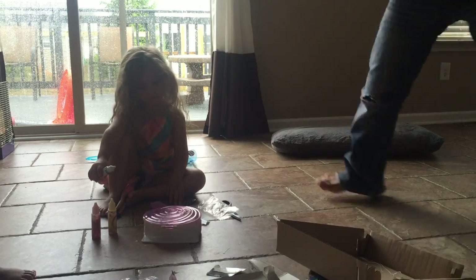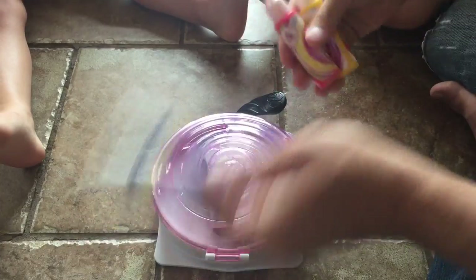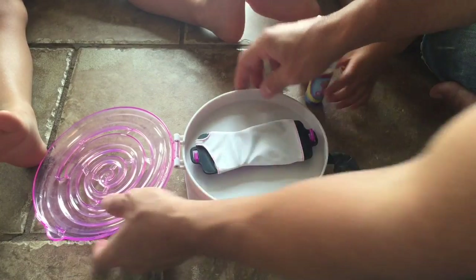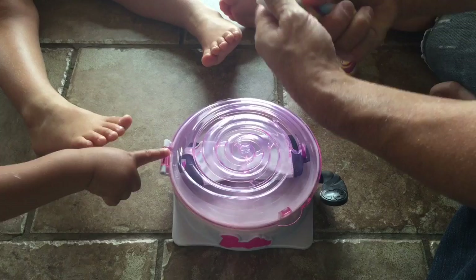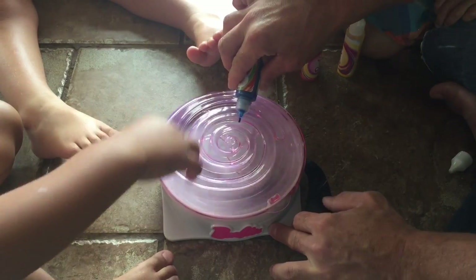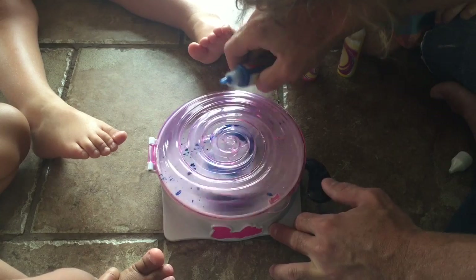We're going to try to get started here. Paint all set up, and you've got three colors. It says shake real well. We've got the dress in there already — put the dress on the little spinner thing and locked it in place. You've already seen that in the video. Now it says close the lid, and now what you're going to do is shake it. Our baby brother's going to squirt it in the hole — you see the little holes? Squirt it. Oh, it's squirting everywhere.